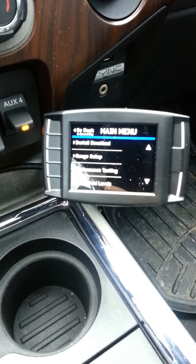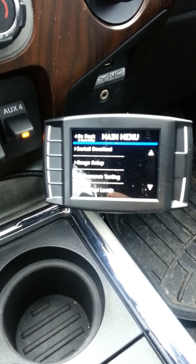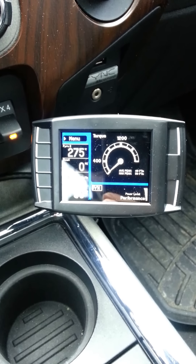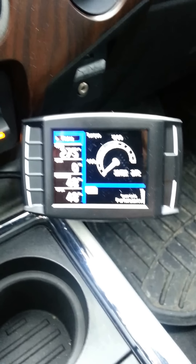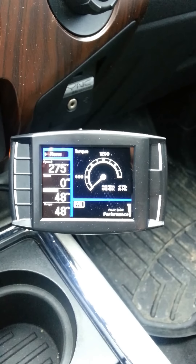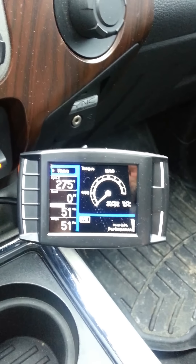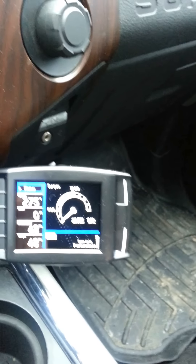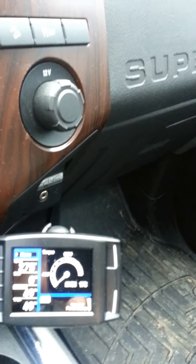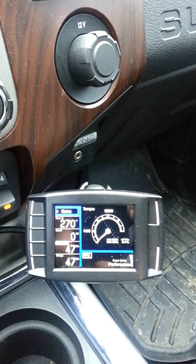I'll post up the results. I did a 0-60 run with the stock tune at 8.2 seconds. With the performance tune — the highest level I have with DPF on tuning — 0-60 was 6.5 seconds. Those are both two-wheel drive launches, not preheating the tires, nothing, just normal launches. Pretty good results, and I did take pictures of those.